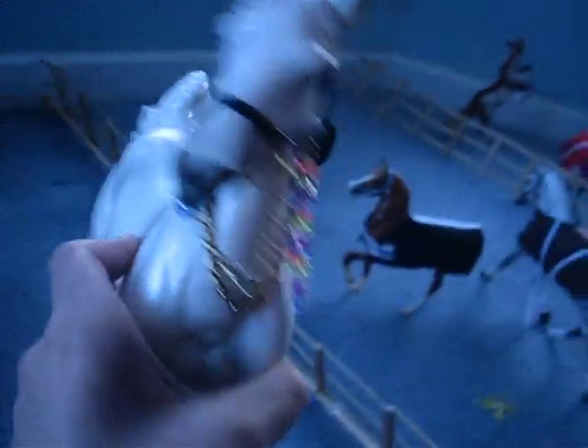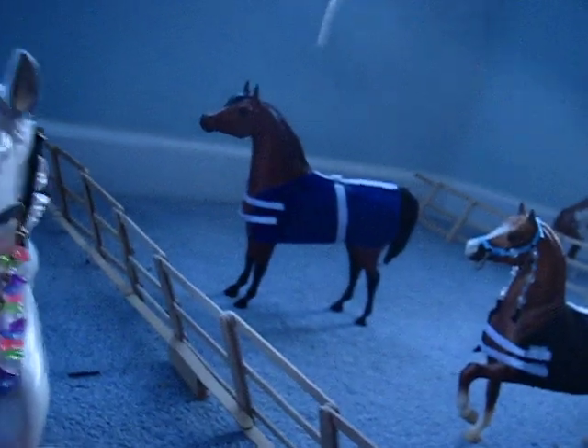This is the front view. Top view. There's your new Arabian halter.